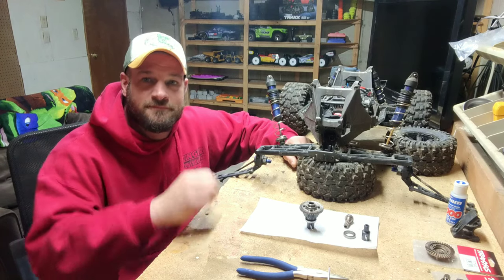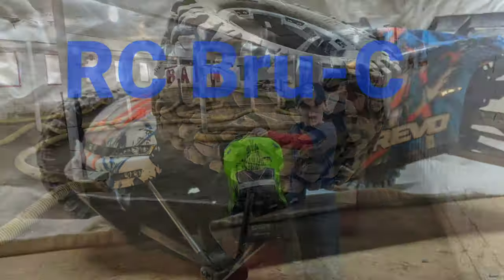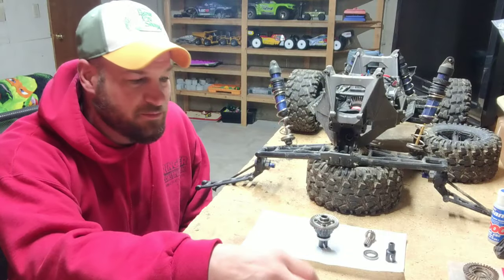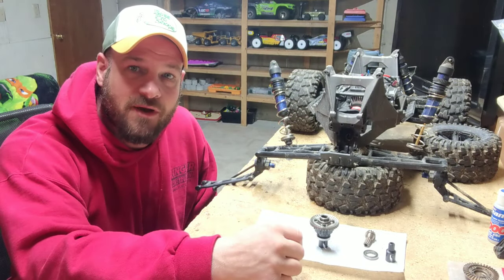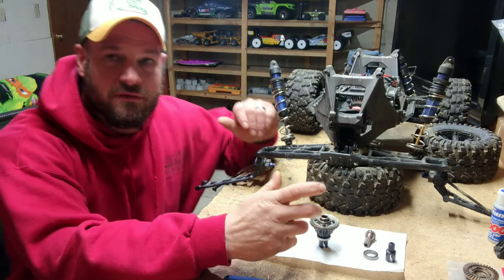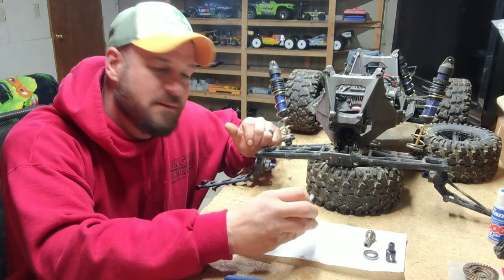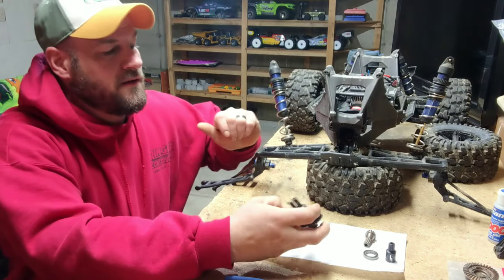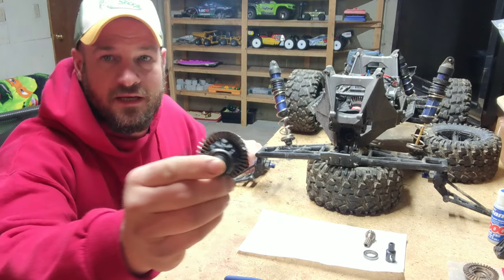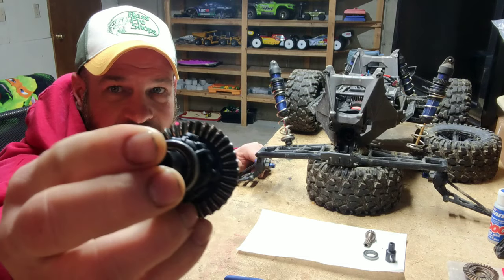Welcome back to Bench Time. As you saw in the introduction, we got some rear end problems in our X-Maxx here. I thought I'd do it a little different this time — I kind of pre-took everything apart, maybe to make the video not so long and just get to the main gist of everything. But as you can see here, the gears are not looking good. They are beat up.